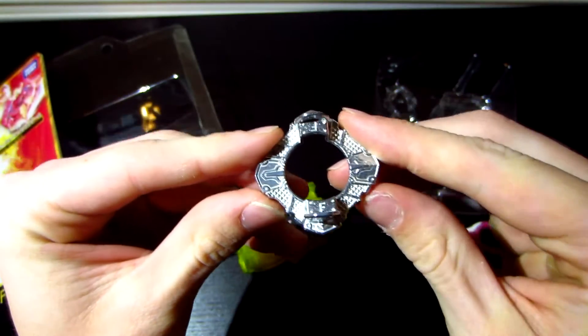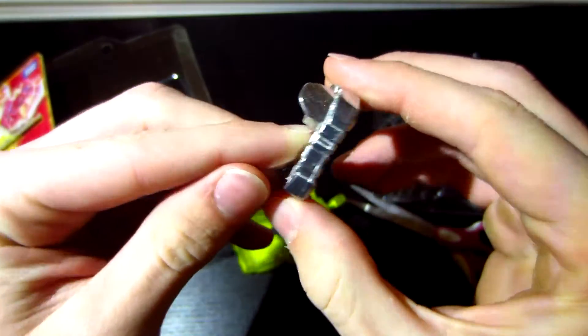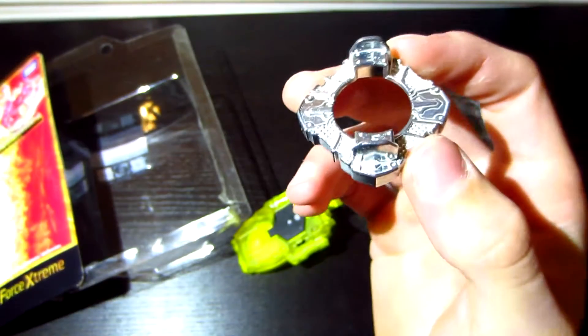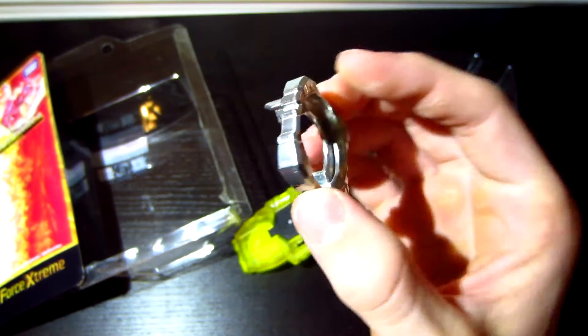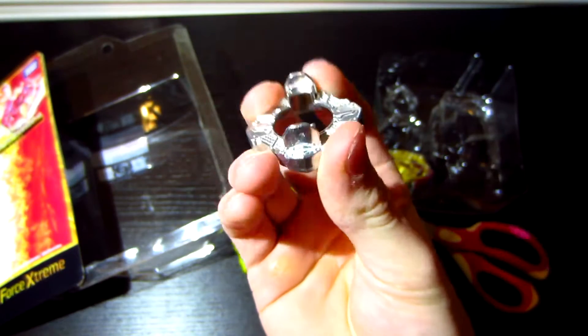Here is Force. It definitely looks kind of small for an attack-type Bey. Although, I feel like the plastic Excalibur is going to be taking most of the brunt of Force. But it still looks pretty cool — it just seems kind of small.